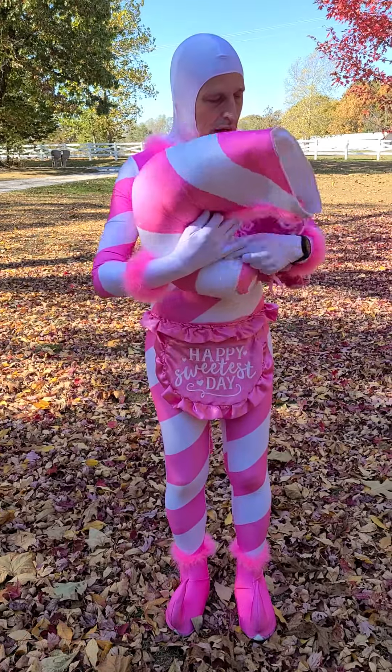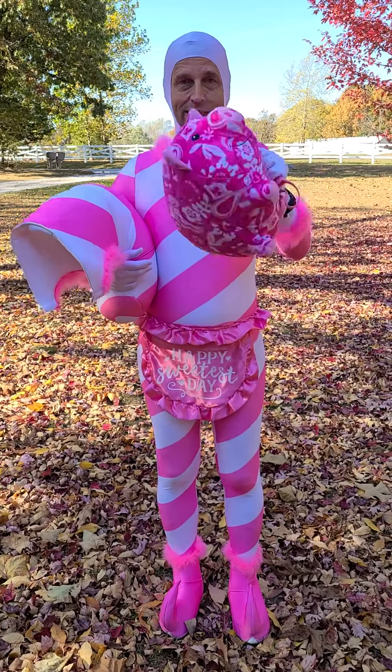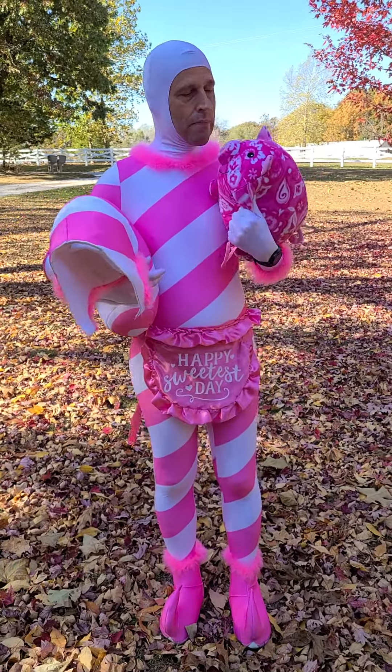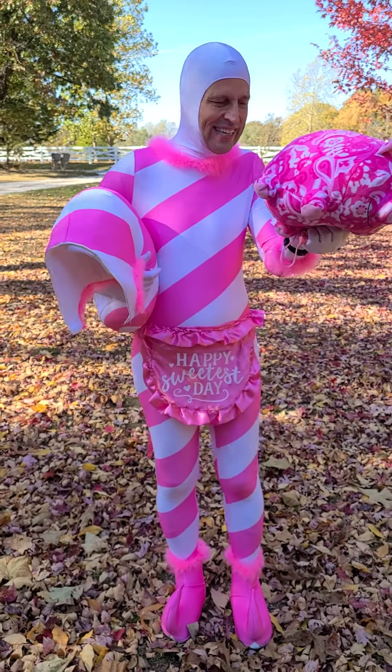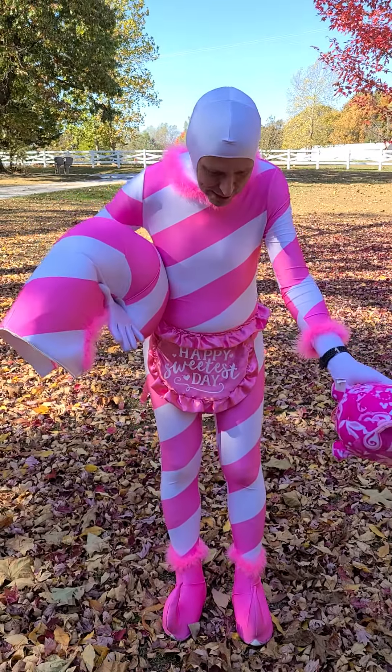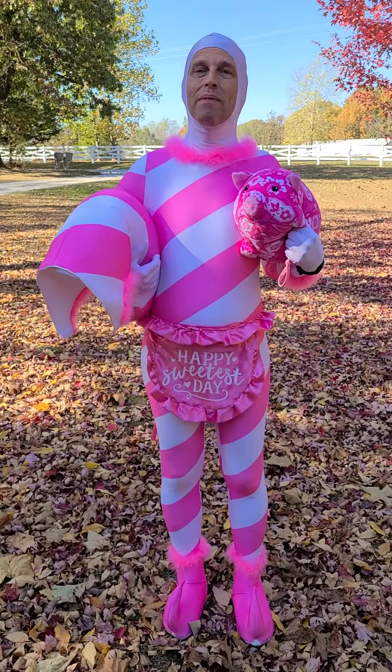I did bring my paisley pig. This paisley pig was not originally supposed to be part of the costume, but I saw it and went, who doesn't love a paisley pig? So I just added that, plus just a white bodysuit underneath. And I think that's about everything. Happy Sweetest Day.